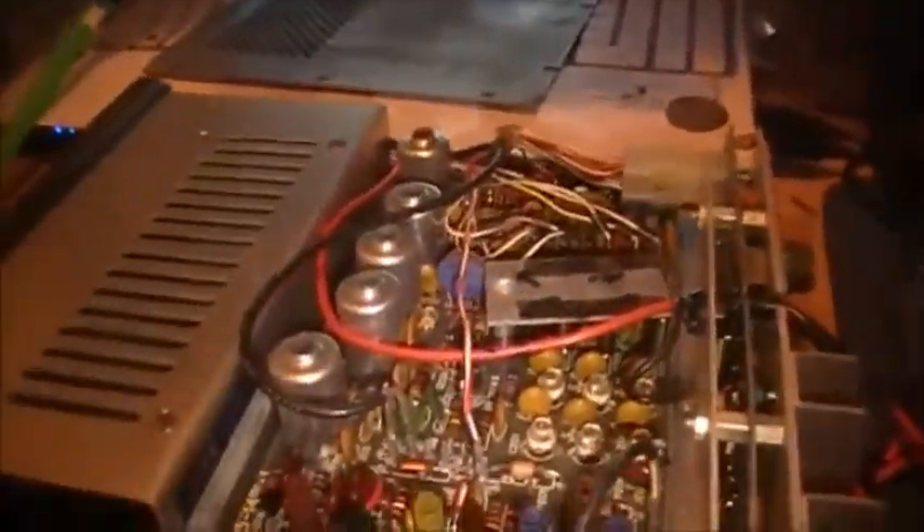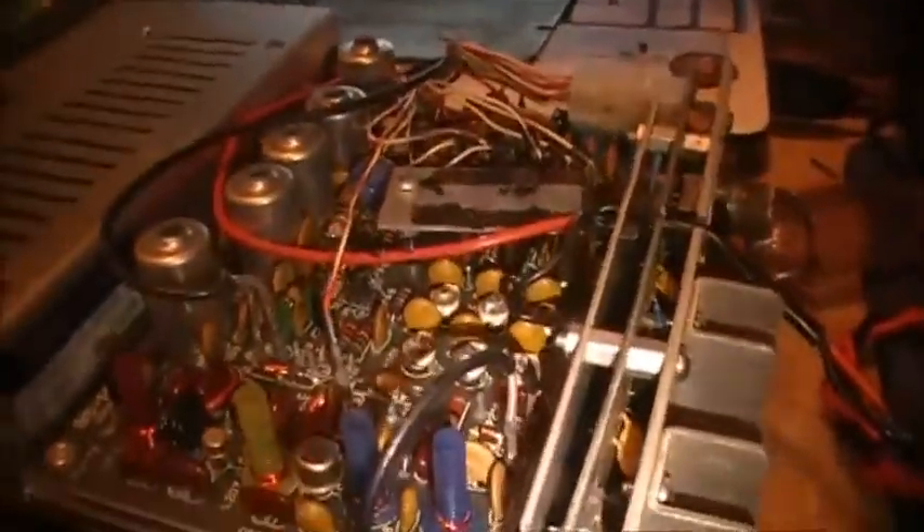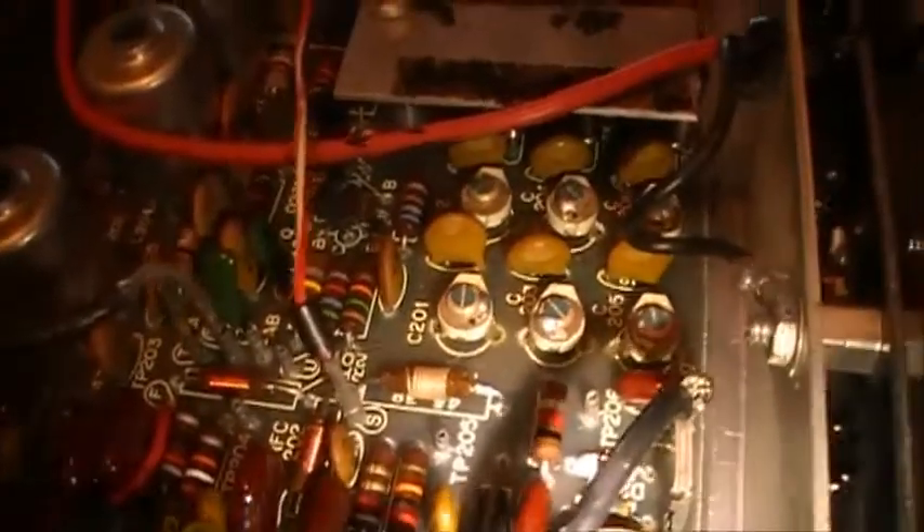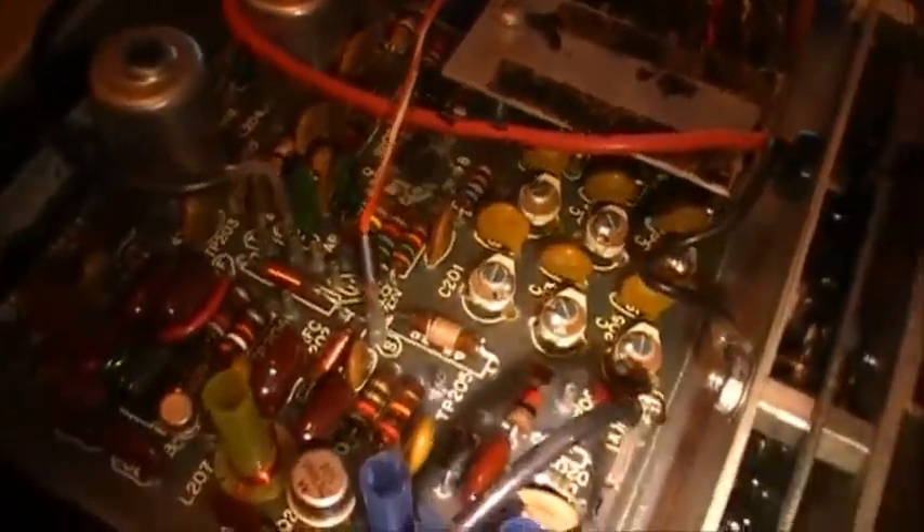Flip her over here and then you're into the transmit side of the HW202. Of course, you have your six crystals underneath this plate — the plate was put on upside down by the looks of it. You have six crystals installed here, and of course six trimmer capacitors to set up the frequency and make sure it's correct. You've got a deviation adjustment control right there. Pretty good condition — she's definitely not hurt on the inside, that's for sure.